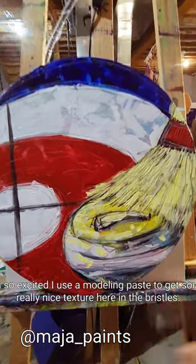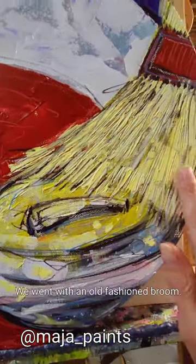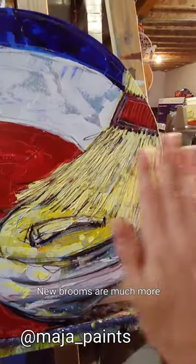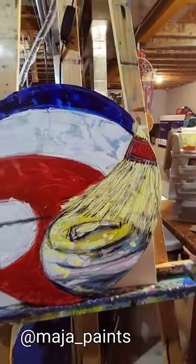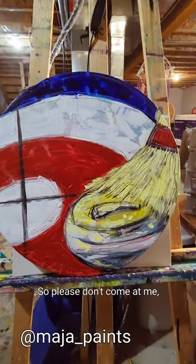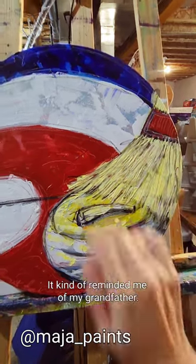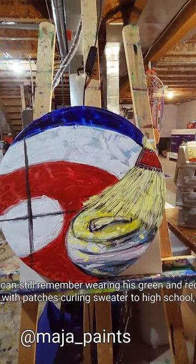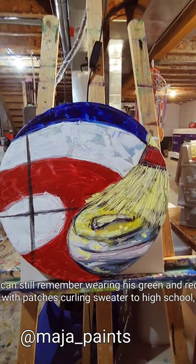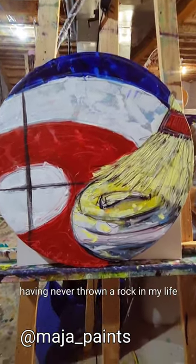So it has a beautiful name courtesy of Miss Gingera. I love it. I used some modeling paste to get some really nice texture here in the bristles. We went with an old-fashioned broom. New brooms are much more kitchen-friendly looking to me, but I like the look of the old-fashioned broom. It kind of reminded me of my grandfather. I can still remember wearing his green and red with patches curling sweater to high school thinking it was super cool, having never thrown a rock in my life.